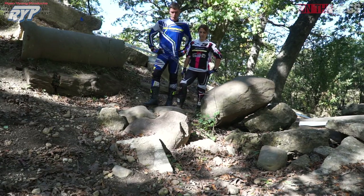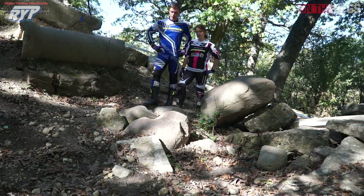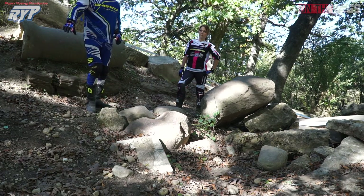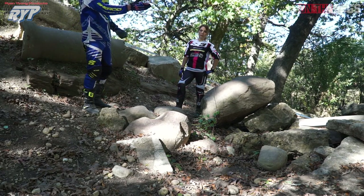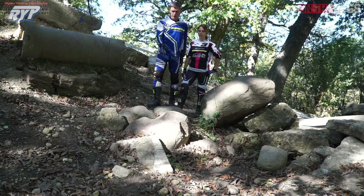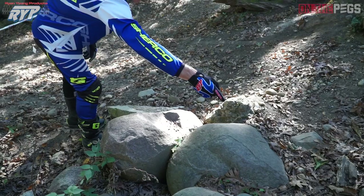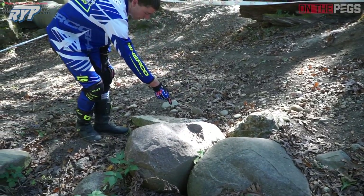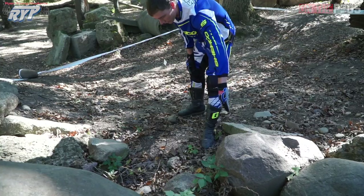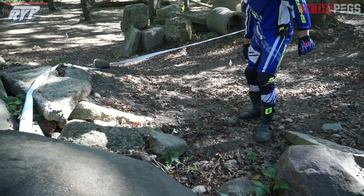Here we have another tricky rock corner with alternate lines. One option would be to come way outside in the loose rocks on the flat ground, but then you're turning the wrong direction and you have more of a turn to do in your second corner. The better option would actually be to turn right on the rocks — come out on top of this one, on top of that one, roll it down, and the rear tire will just drop right inside and you'll be set up better for the next corner.